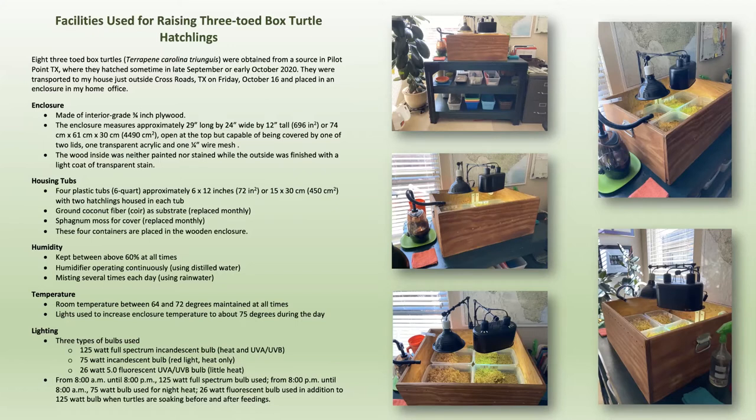I also use a 75-watt incandescent red light for nighttime heat. Most of the time, including during the day, the hatchlings are buried down underneath the sphagnum moss and ground coconut husk in their enclosures. There are four containers in the box, each with two box turtles in it. The third light I use is a fluorescent light — not for heat, but to augment the UVA and UVB output. I use those two lights when they are soaking in their tubs.